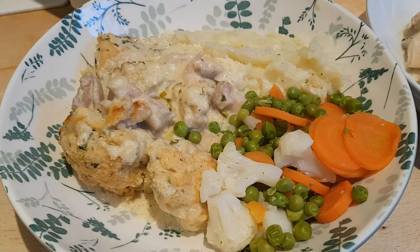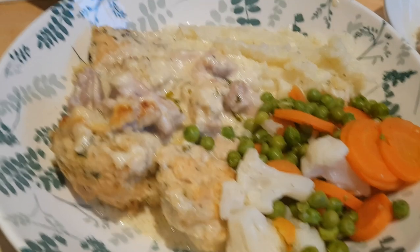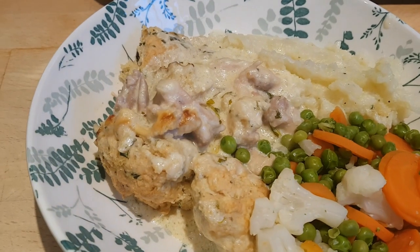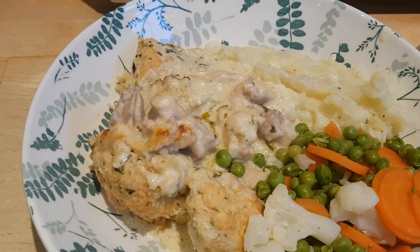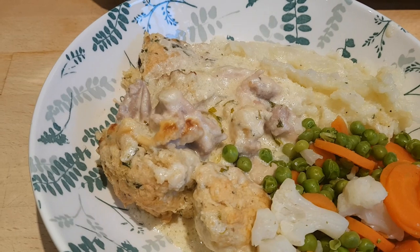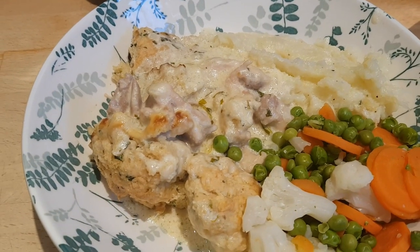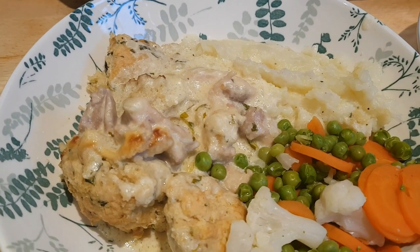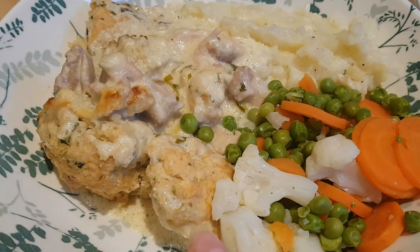It's Sunday and tonight we've got chicken and dumplings with mashed potatoes and steamed vegetables. I took some chicken thighs, quartered them, and cooked them in a little bit of butter with some onion until the chicken was cooked through and just starting to colour. I added two teaspoons of flour, stirred that around, then gradually added 150 ml of white wine to make a little sauce. Then I added 300 ml of chicken stock, boiled for about 15 minutes, then added 150 ml of double cream, chopped tarragon, chopped parsley, and black pepper.